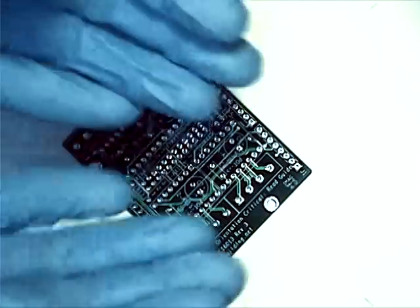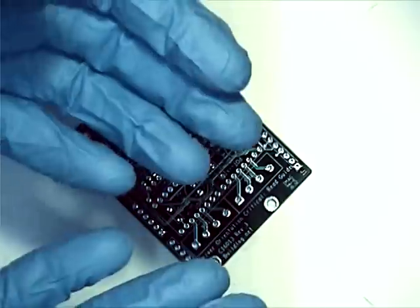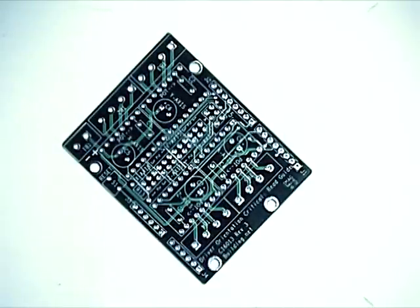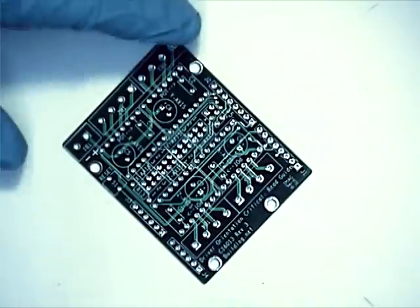So, gloved up, because I think that some level of protection is always better than no level of protection when you're working with solder. We've got our board set up, and I'm going to run through the build order that I have found to be just the easiest to put together and the least amount of frustration for this particular board.